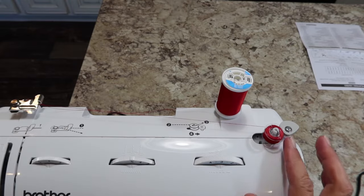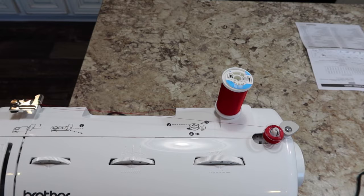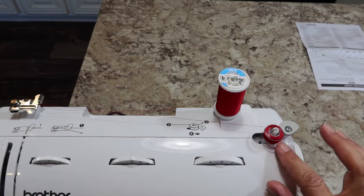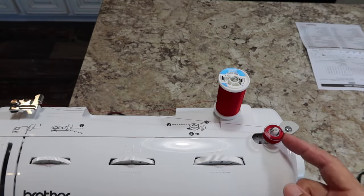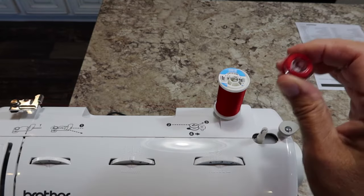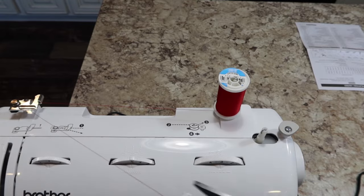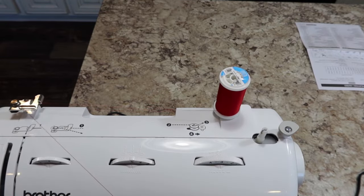You can see that the bobbin is getting full now, so what's going to happen is it's going to begin to slow down and it'll get to where it won't spin at all, even though I'm pressing the foot pedal. It just won't spin — that means your bobbin is full. So you're going to press it back to the left to disengage, pull your bobbin up, and then we're going to cut the thread.